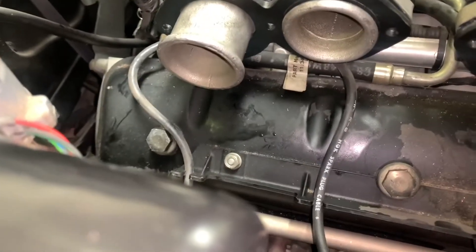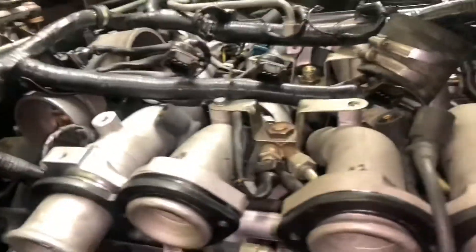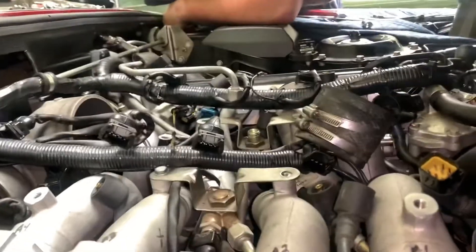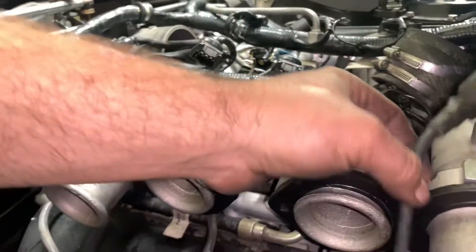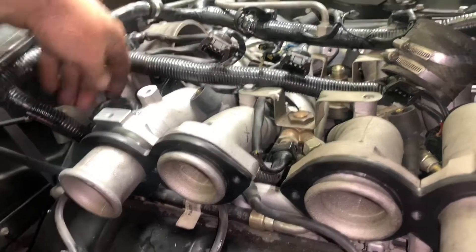Wes just had a wrestling match with that thing. There is our valve cover — so easy to get to. Lots of stuff disassembled on this side to get it out. Wes is tired from just fighting with that thing, but it's out, so there's at least that plus.